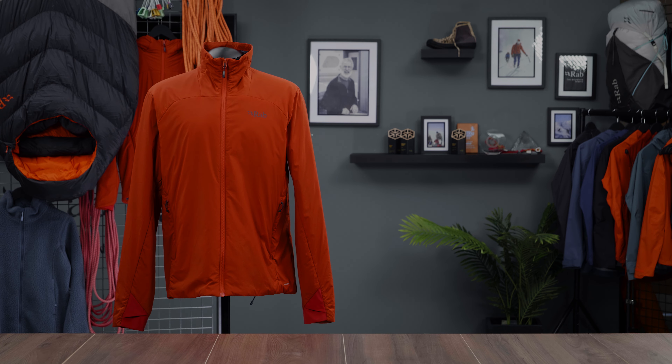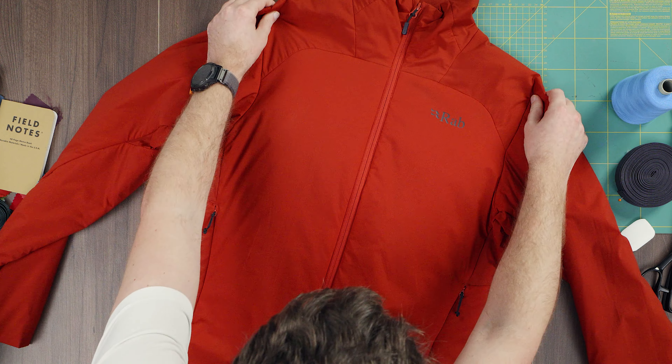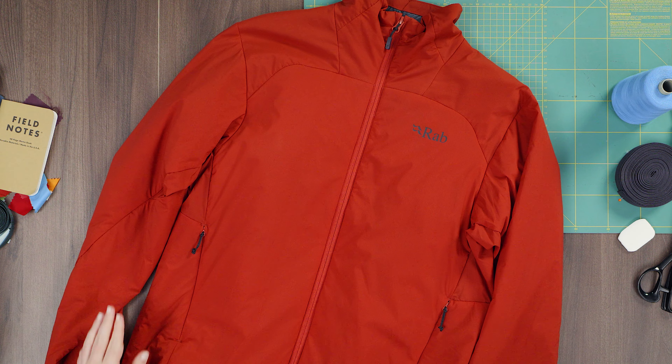The Zen Air Lite is versatile, breathable and packable, designed to keep you comfortable across a range of fluctuating temperatures and varied activity levels. It can be used as a technical outer for fair weather or as a warm mid-layer for when the temperature really drops. It meets the demands of climbing and mountaineering as well as being great for fast hiking and scrambling.